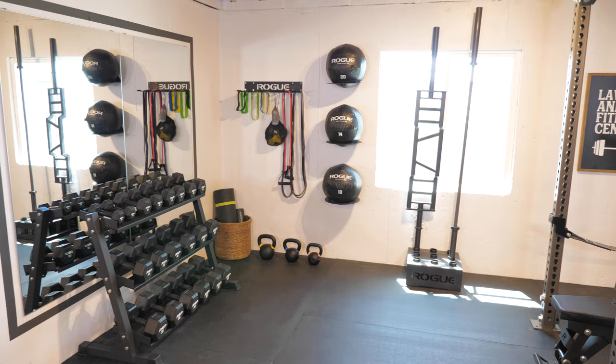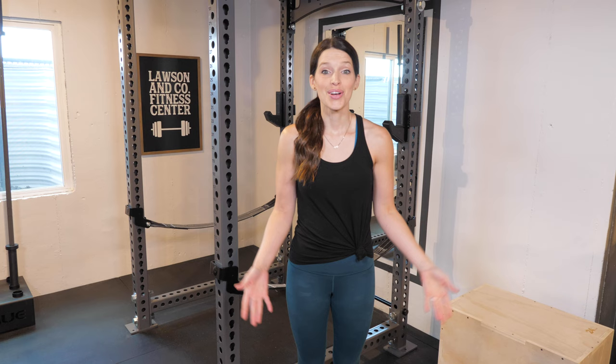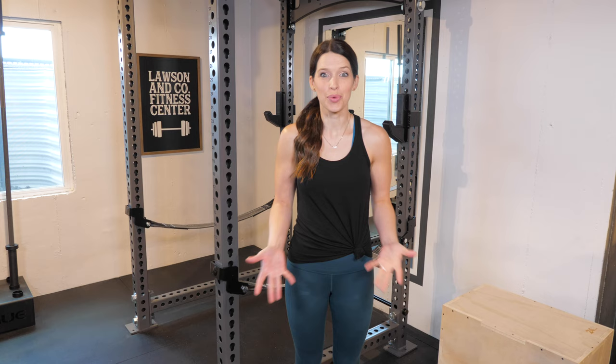I will link everything we used in our home gym space in my blog post, which you can find a link to in the description below. When we first had the idea to do this project we weren't really sure if we were actually going to be able to find the pieces anywhere because everything had been selling out so quickly during COVID. But Donnie was really diligent about checking all the fitness sites and eventually we were able to get all the pieces on our wish list.